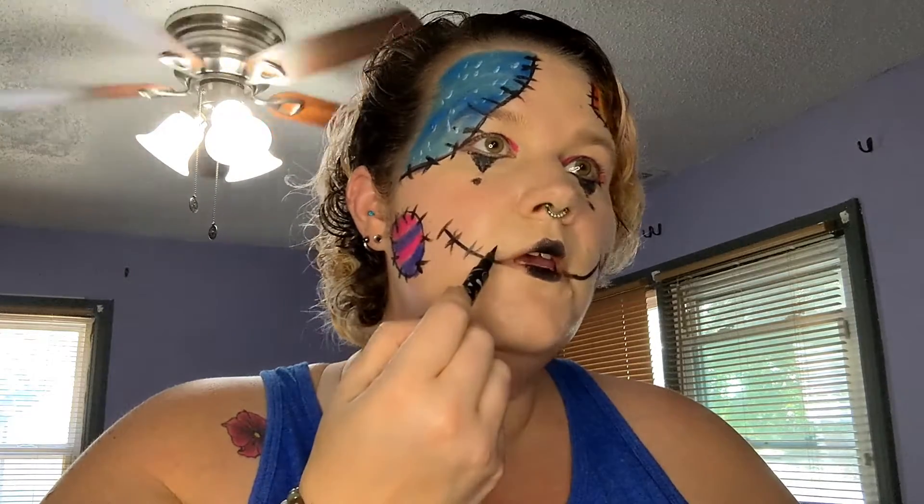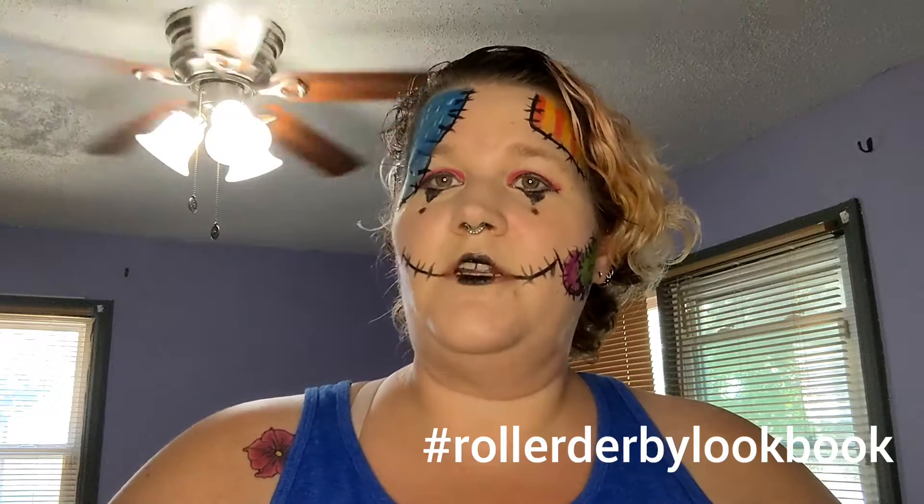So you see, we have done a Derby Doll. She's cute. She's a little creepy. She's a lot of fun. Take her, make her your own. Let me see the pictures — hashtag roller derby lookbook on Instagram so that I can see all of your versions of the Derby Doll and all of your other roller derby bout makeup. Also make sure you follow us on Instagram, and if you liked this, please make sure you click that subscribe button and ring the bell so that you get alerted every time I upload a video.